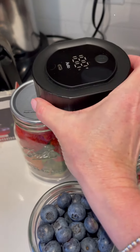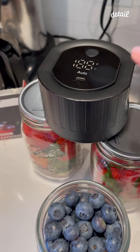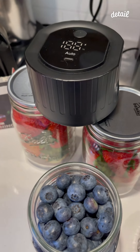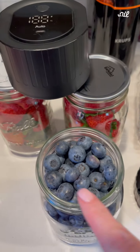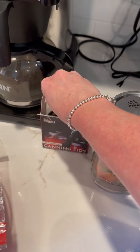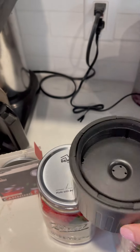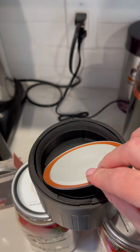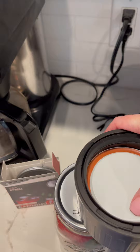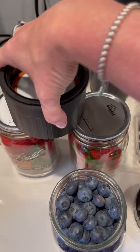When using your Mason King wireless vacuum sealer, there's a tip I'd like to share regarding how to do wide-mouth jars. The trick is — put the lid inside the mason jar vacuum sealer first, make sure it's all the way down to the bottom.